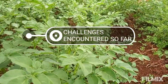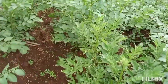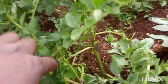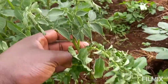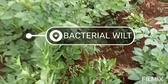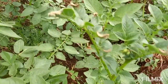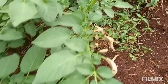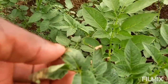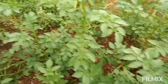Now let me quickly show you some issues I've encountered in this field. Number one, I've talked about blight. Number two, there is a very serious one — bacterial wilt. You can see this plant here — this is serious trouble. This area, however, shows blight that is now healed. You can tell it's not progressing anymore, which means the chemical has worked on it.